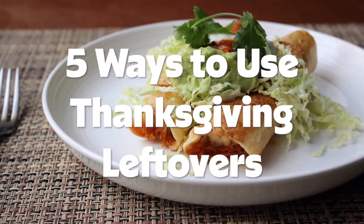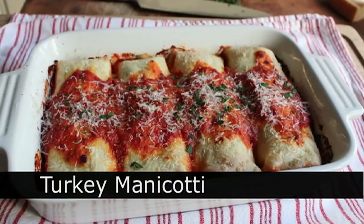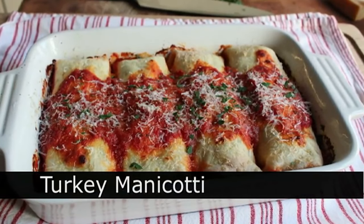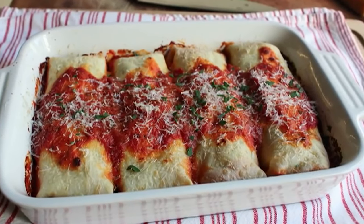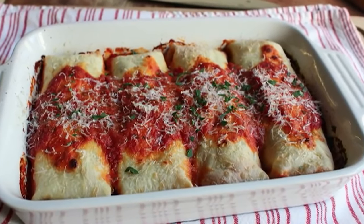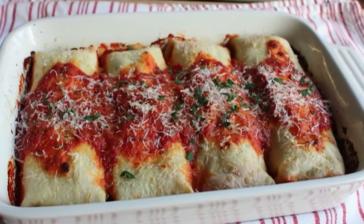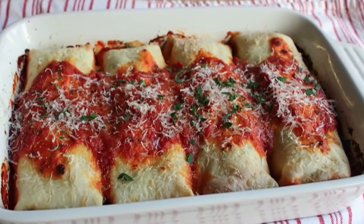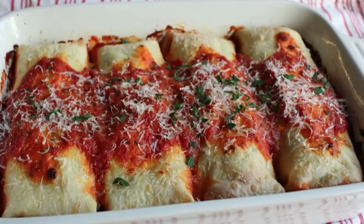Hello, this is Chef John from foodwishes.com with turkey manicotti. It's the day after the day after Thanksgiving — you've had the sandwiches, you've had the reheats, and now you're looking for something completely different to use up the last of those leftovers. Two things we generally don't have in a traditional Thanksgiving meal would be cheese and tomato, so that's why I think this is going to work so well.